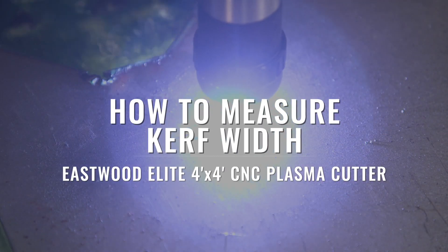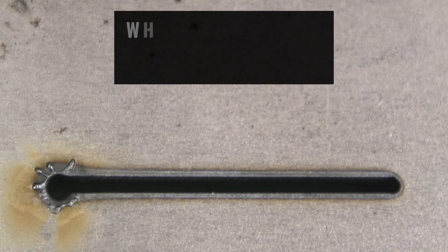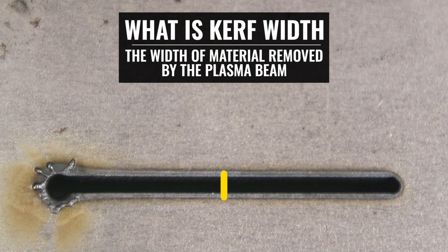Kerf width. You've probably heard me mention this several times and you may be wondering what that means. Kerf width is the width of material removed by the plasma beam. It can vary depending on the nozzle size selected, but it is usually between 1 and 1.5 millimeters.